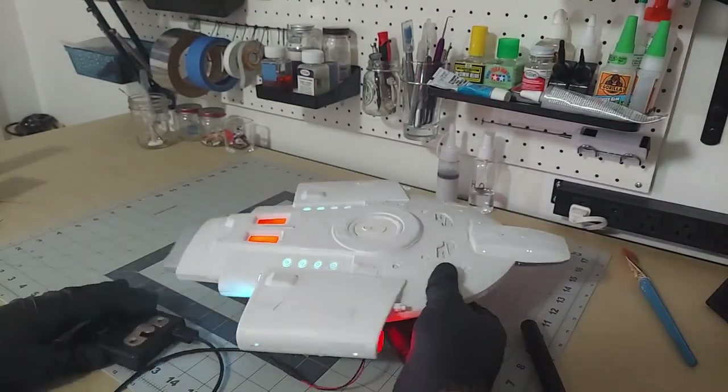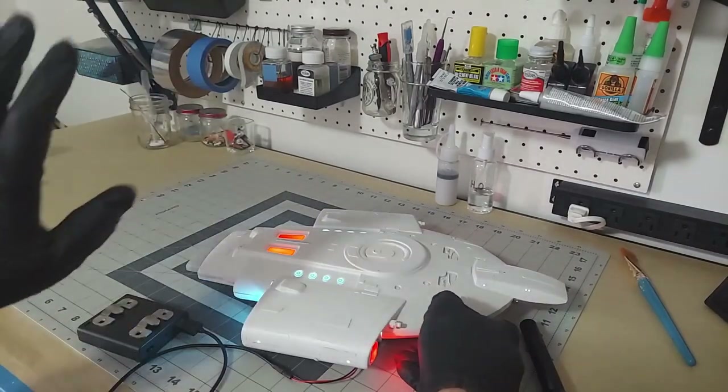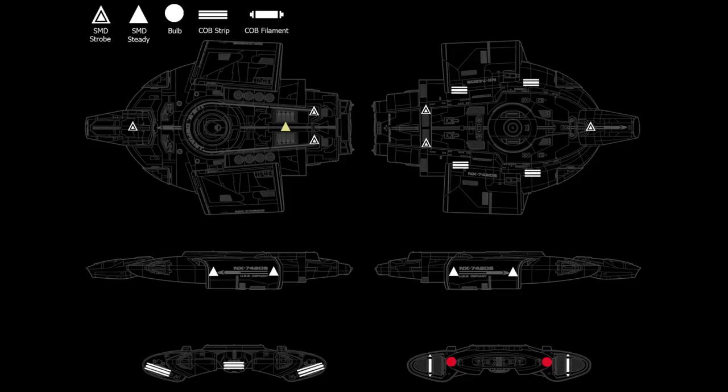I built my own circuit, and I'll go through that with the pictures and show you. I've got this diagram here that helped me plan out what different lights I was going to need and about where on the ship they would be. You can see I've got a couple of different symbols representing different types of lights — they're all LEDs, but a few different types. The triangles represent SMDs, just like tiny little chips. Six of those SMDs are the strobes that flash, and the rest are just steady on.